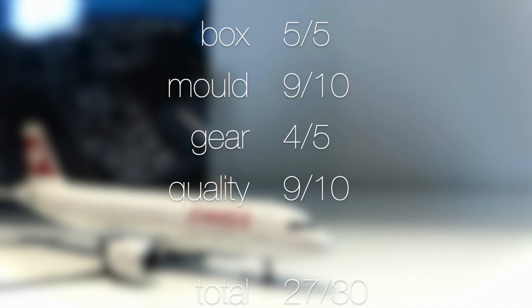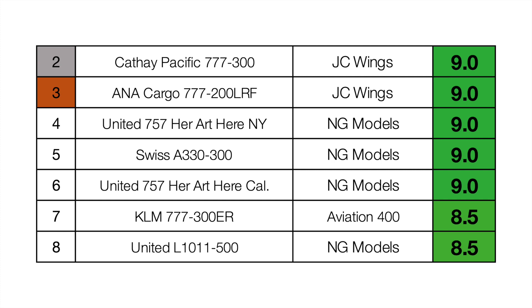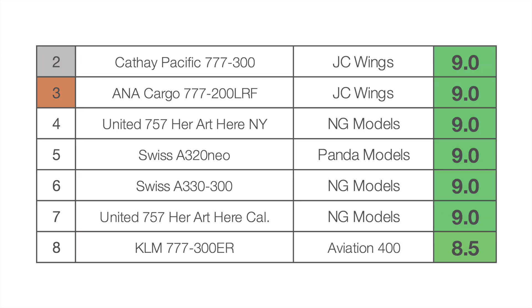Looking at the scores: the box was a five out of five, mold nine out of ten, gear four out of five, quality nine out of ten — giving it a very solid total, and a final rating of nine out of ten. Looking at the leaderboard, we have quite a few models with a rating of nine out of ten, but I think this one is just a little bit better than the Swiss A330. It's smaller, and it's more impressive how well it's done, so I'm going to give it position five.